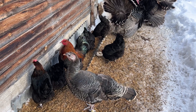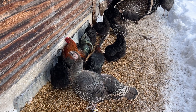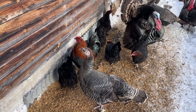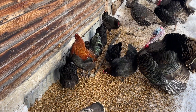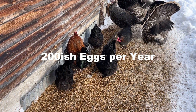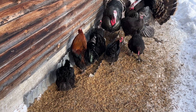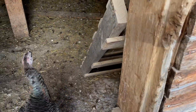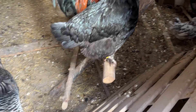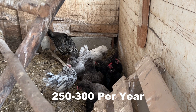Our Olive Egger hens tend to lay somewhere in between the leg bar and Marans mark, sometimes a little bit more just because they're a mixed breed. We usually average about 200 olive eggs per year from our gals. Our Americanas in here do lay a little bit more just because Americanas are known for laying more eggs than you'd see just from the leg bars.